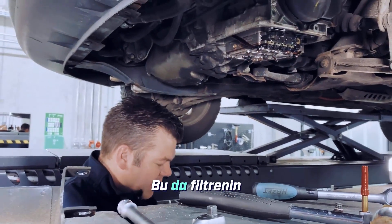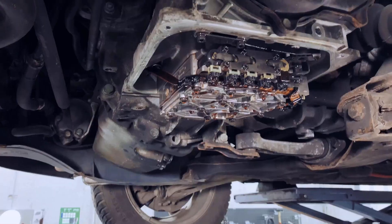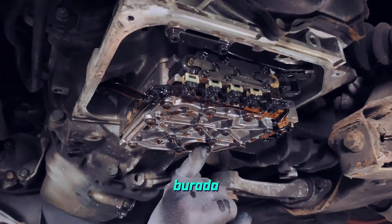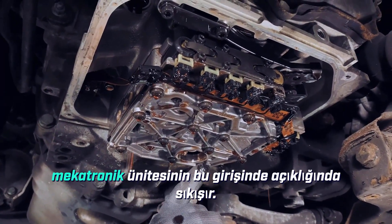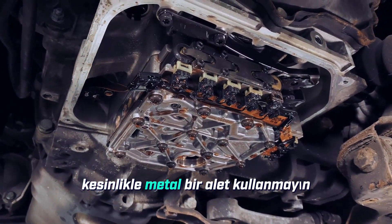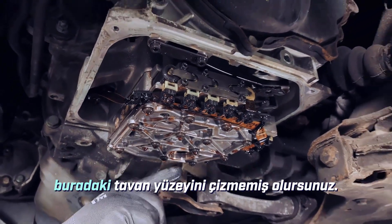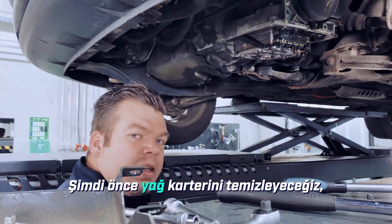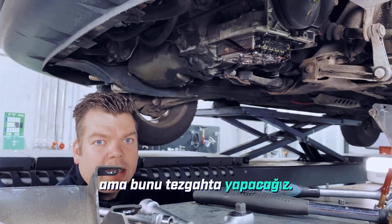That kind of suggests that the filter has been installed for a long time. Now we'll let the whole thing dry off. Sometimes the gasket from the filter gets stuck here in this intake opening of the mechatronics unit. In that case, definitely don't use a metal tool to pry it out — instead use a plastic tool if possible, so you don't scratch this sealing surface here. Next, we'll clean the oil pan at the workbench.